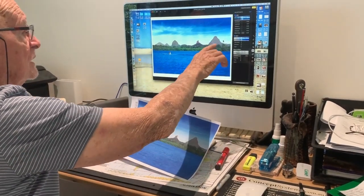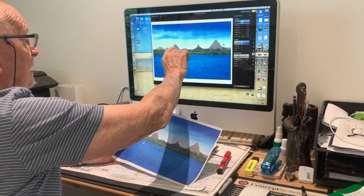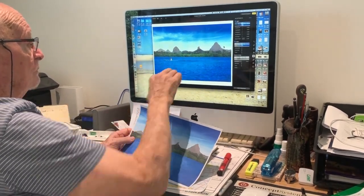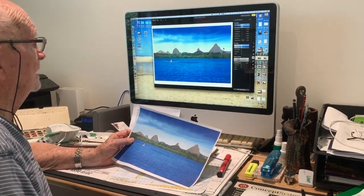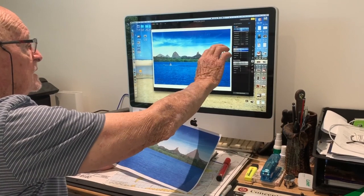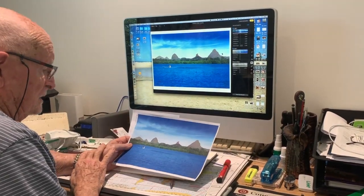You have an anomaly here where the mountains in the background are of a warmer value than the mangroves and trees, and this is because they're collecting the last rays of the sun in the evening.